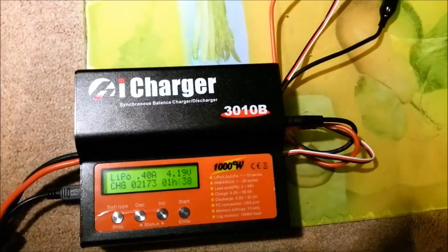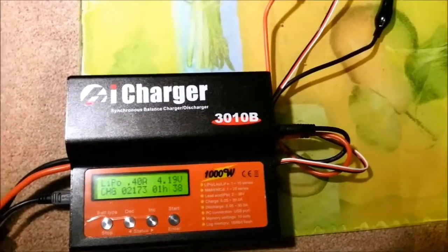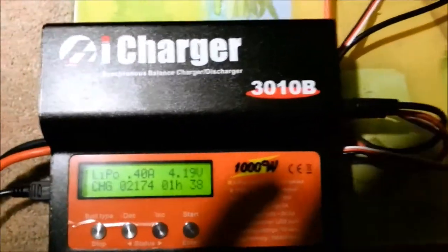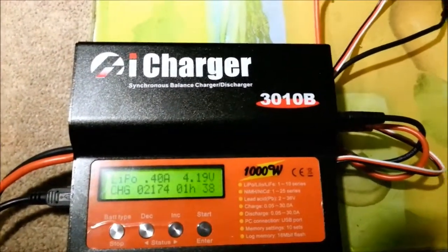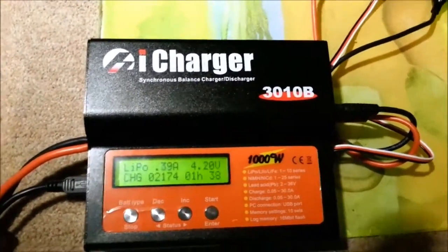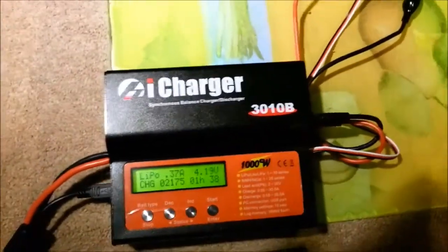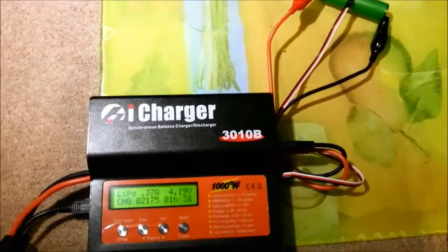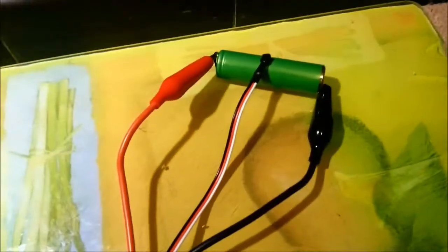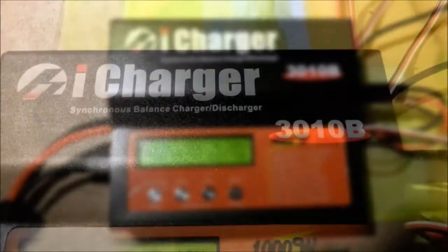This is my brand new battery charger, the iCharger 3010B. It's actually capable, as you can see written there, of putting out a thousand watts — a kilowatt of energy — into your battery pack. I'm not sure there are going to be any small battery packs that will take that amount of charge very happily, but when you get a bigger bank going, especially using 18650 type cells, that kind of power is very, very useful.